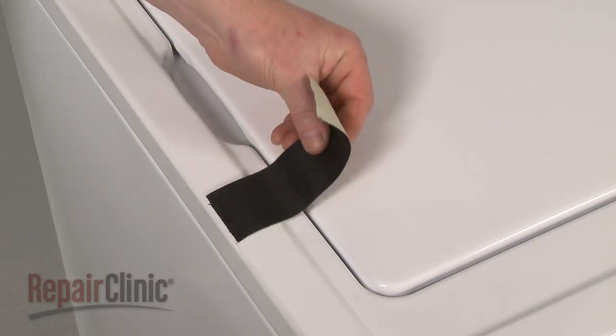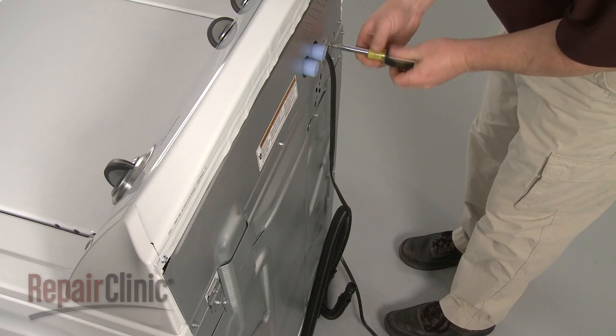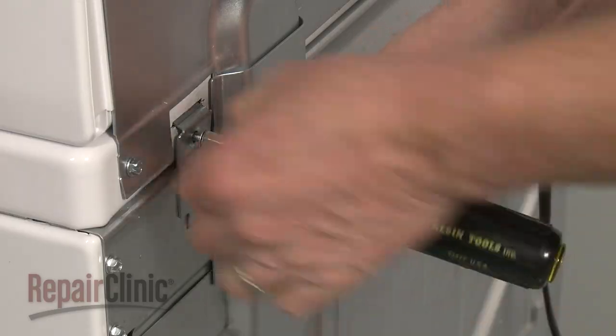To replace the lid lock on your washer, you should first use tape to secure the lid. Next, remove the top two hinge screws securing the main top hinges to the rear panel.